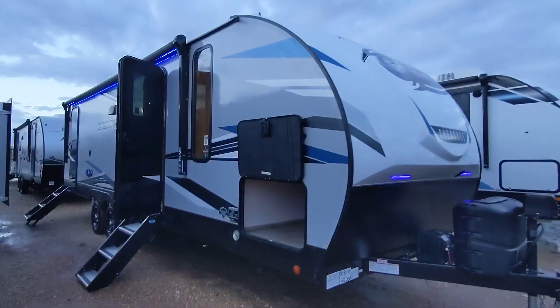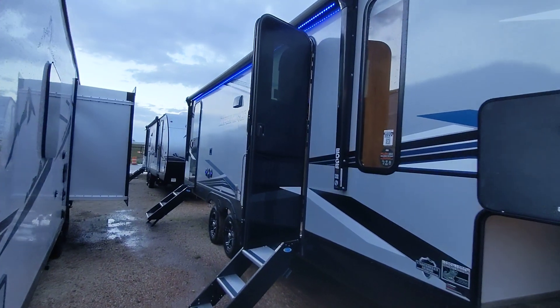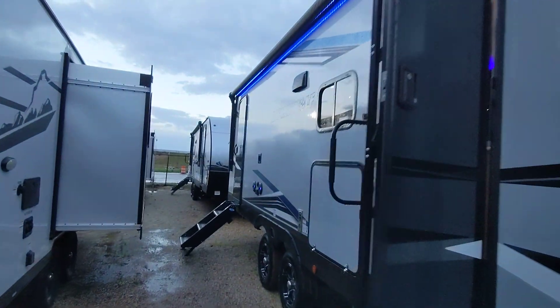Good morning, Trevor and Nico from Cliff Jones RV here in Sealy, Texas. I want to make a video for you on this Alpha Wolf 26 DBH L.